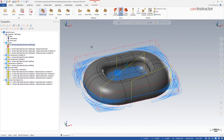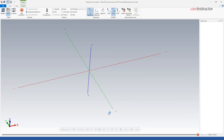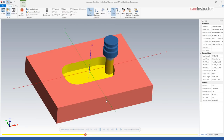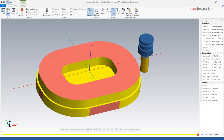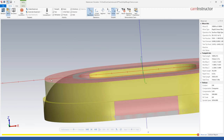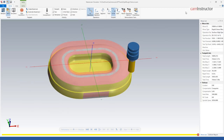The toolpath is calculated. Launching into verify, we can see it hitting the inner pocket first, then the outside. Since we've only got step downs turned on — making the stock transparent — you can see we're missing a lot of material. Since we came straight down and roughed in until we hit the part, there's a lot of leftover material around the angled surfaces.